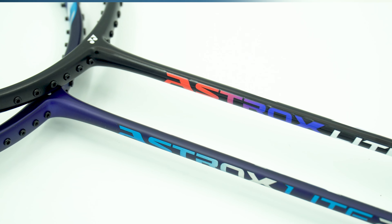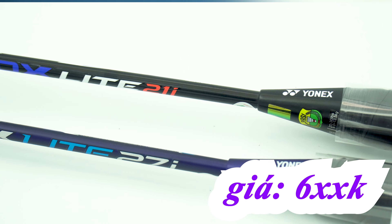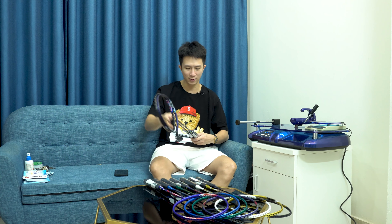Đầu tiên chúng ta có 2 dòng Astrox: Astrox 21i và 27i. Đây là sản phẩm có giá chỉ 6XX một cây, cực kỳ phù hợp cho những người mới chơi, những người muốn tập hoặc những bạn nữ có cổ tay không được tốt. Bây giờ chúng ta sẽ đo 2 sản phẩm này luôn.